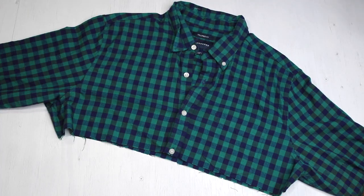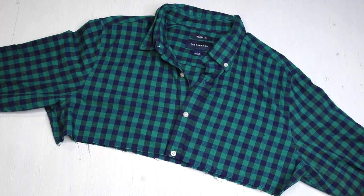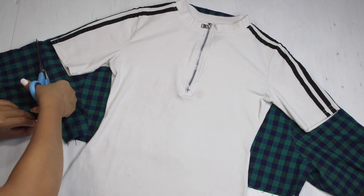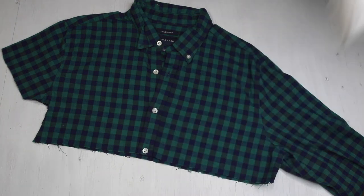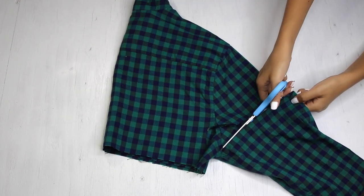Moving on to the shirt. I removed the pocket using a seam ripper and I'm going to use my dress to trace the top. Here again I'm allowing about two inches extra. This shirt fits me nicely and is not oversized. Once done cutting on one side, I'm folding the piece in half and cutting out the rest.